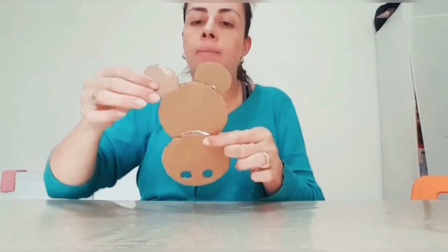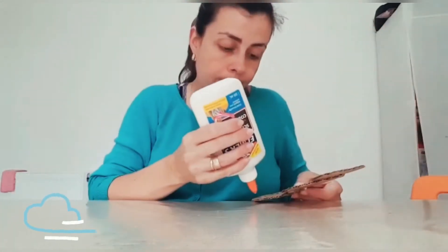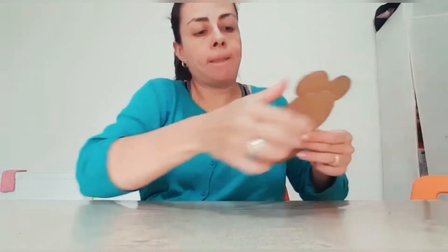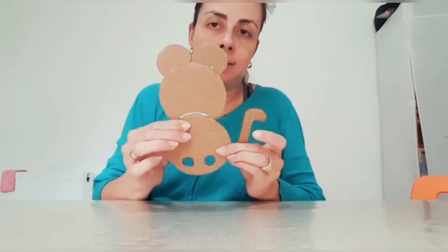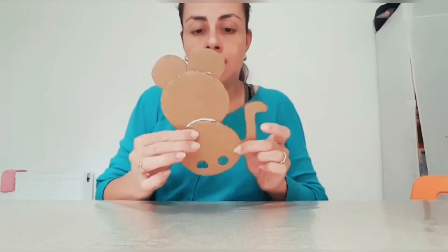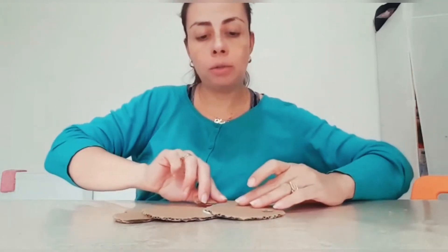Now you need to let them dry, and when they are ready, you can decorate it. This is my mouse tail — like this one. I need to put it in some safe place until it's dry, I'm gonna leave it here to dry.